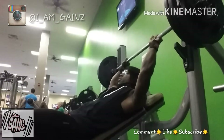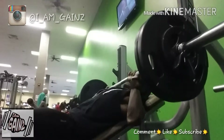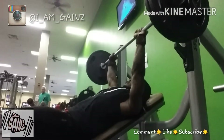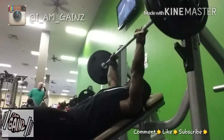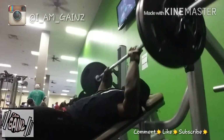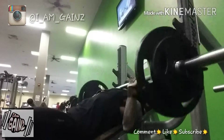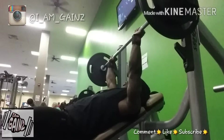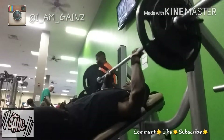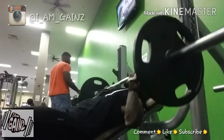Quick tip: if you see somebody working out and they're getting it in and you try to work in with them, don't try to hop in on the set if what they're working with right now is your current max. Because then we've got to strip the weight down and do a whole lot of stuff. It's just gym etiquette. It's always good to train with somebody who's a step ahead of you, but you also have to be courteous. You don't want to stop somebody else's progress — now we have to stop, this guy's getting cooled down, we strip the weight, put your weight on, let you get your weight up, and then I have to go back up.